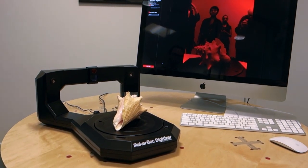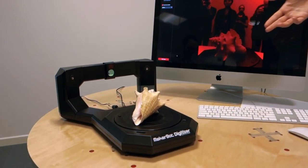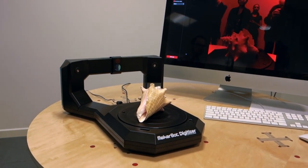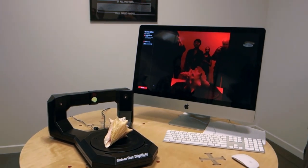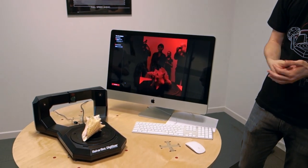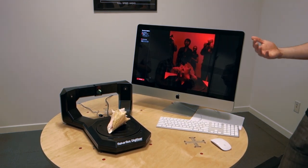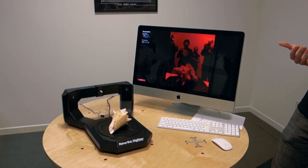So, the first thing you do is find something cool to scan. We really like this conch shell because it has a really awesome natural organic form. It's got a lot of really pointy spikes, some differences in color and texture, and it even has this cavity in here. So it provides a lot of challenges, and it's a really good test for this machine.